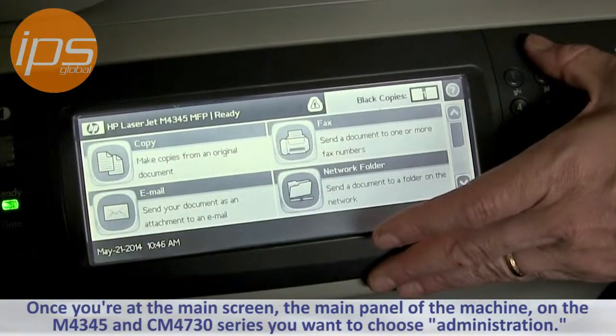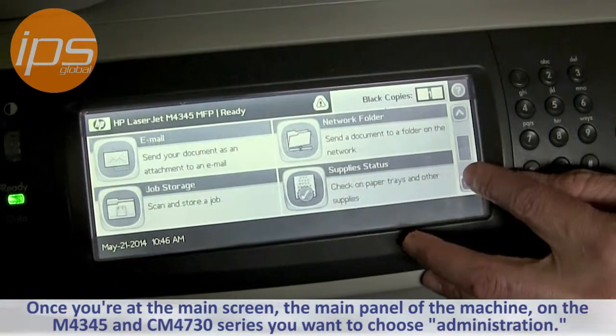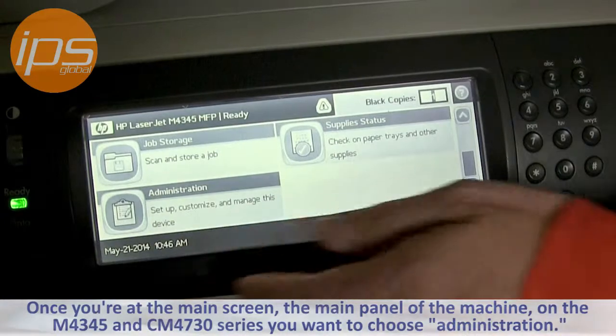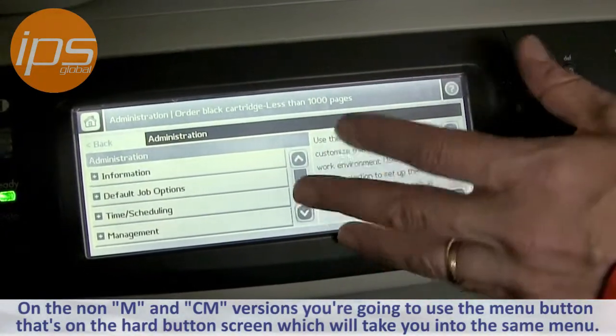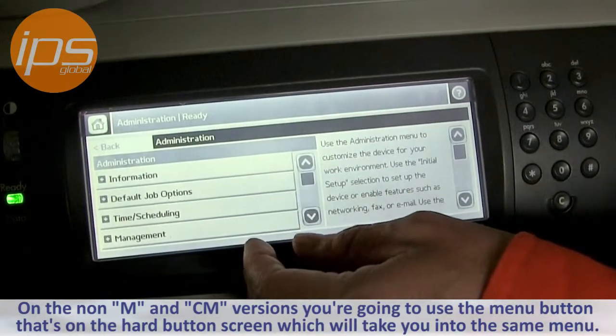Once you're at the main panel of the machine, on the M and CM series you want to choose Administration. On the non-CM versions, you're going to use the menu button that's on the hard button screen, which will take you into the same menu structure.